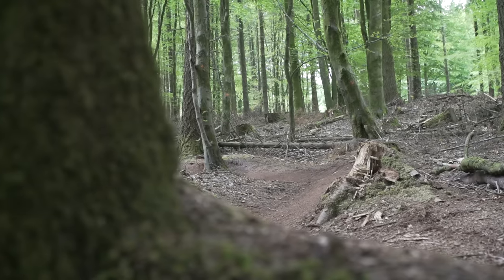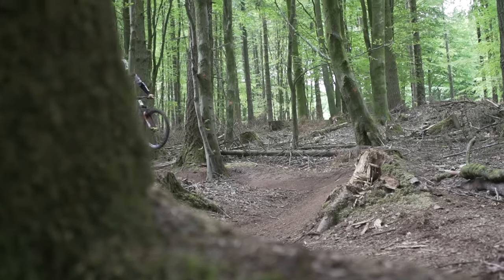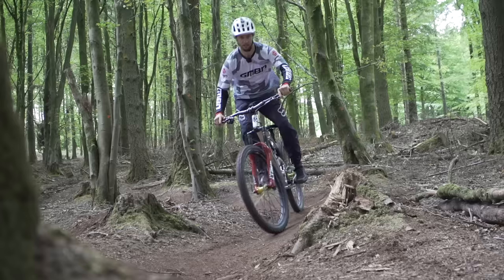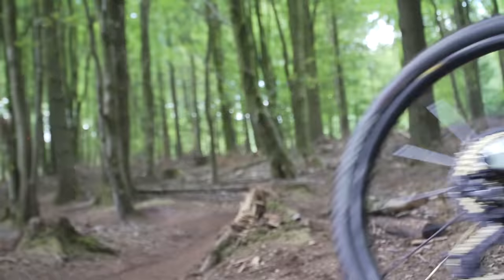A great practical application of this could be out on the trail where coming into a turn, you might need to brake really hard — nice and firm on the front and just firm enough on the rear so the back's not quite locked up but slowing you down nicely.